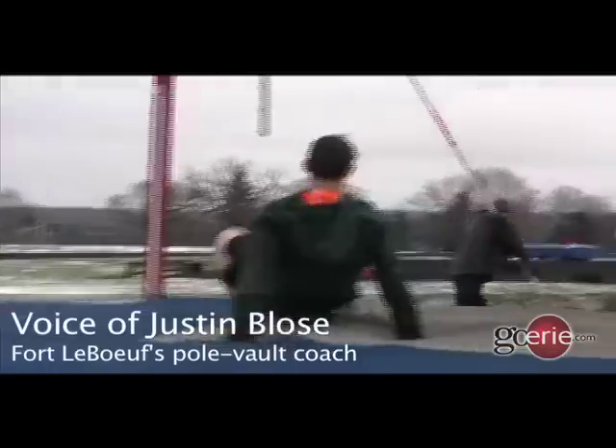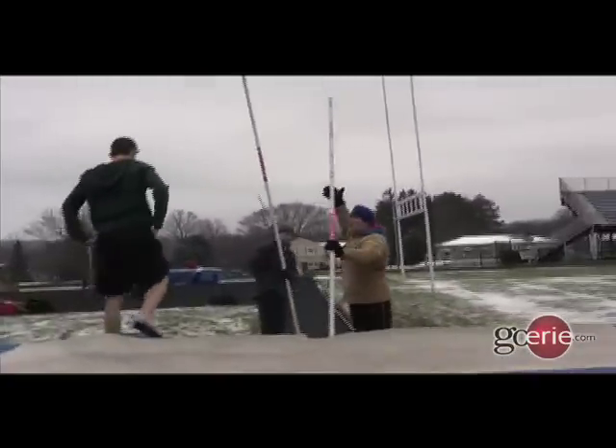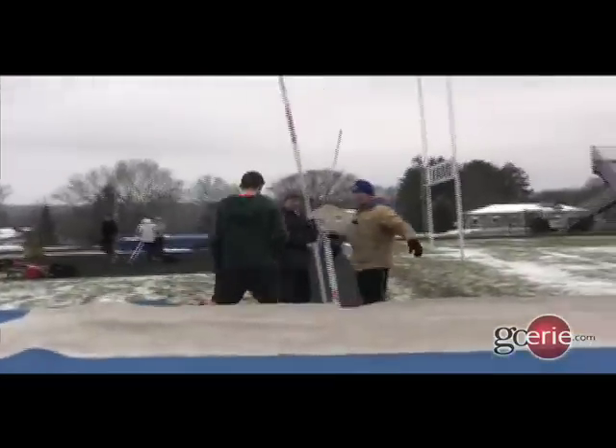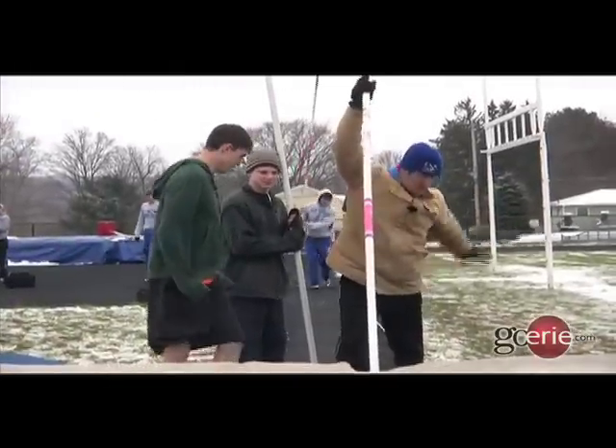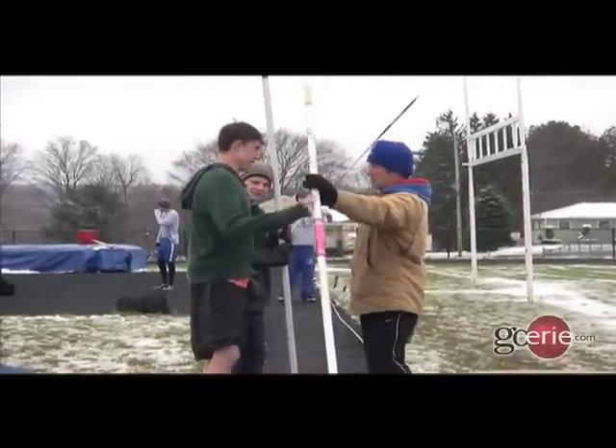There you go. Keep the knee up. Drive and hang. I was just telling Mitch: drive the knee, hang for a second, pause, then take that trail leg and sweep it all the way through the top. Aggressive trail leg. Very aggressive trail leg.